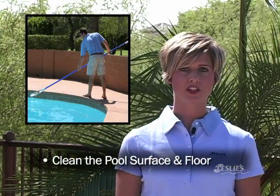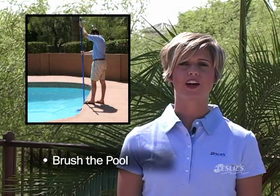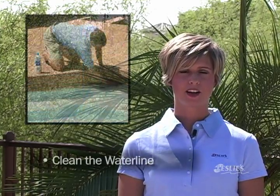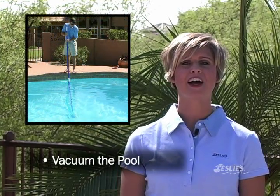When cleaning your swimming pool, remember these five easy steps. One, clean the pool surface and floor. Two, empty the skimmer and pump baskets. Three, brush the pool walls, steps, and floor. Four, clean the water line. And five, vacuum your pool.